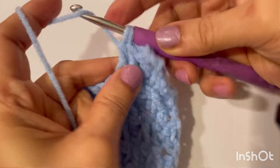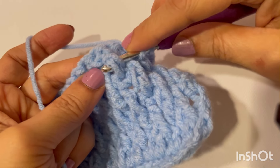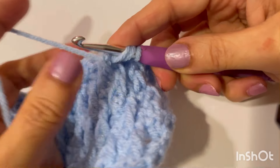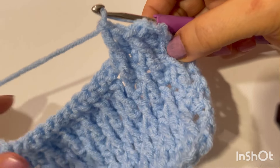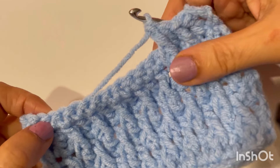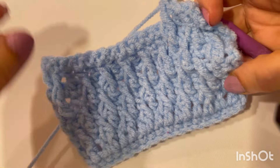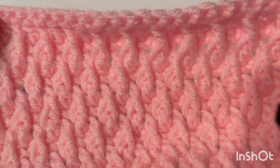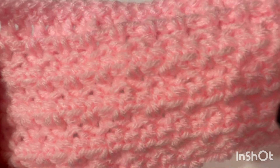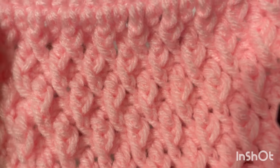Let me know down in the comments what kind of projects you like to make with this stitch — this timeless stitch. My recommendation is to finish off your project with a single crochet row so it makes a nice border. Thank you so much for joining me. See you in the next video. Happy crocheting everyone!